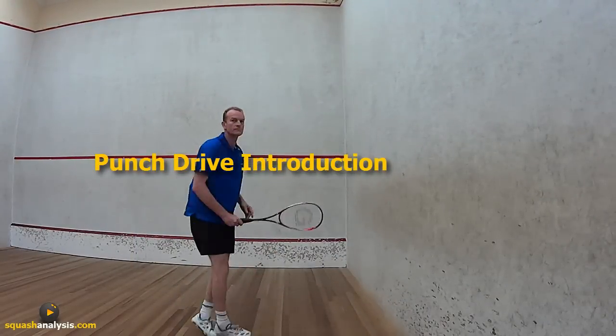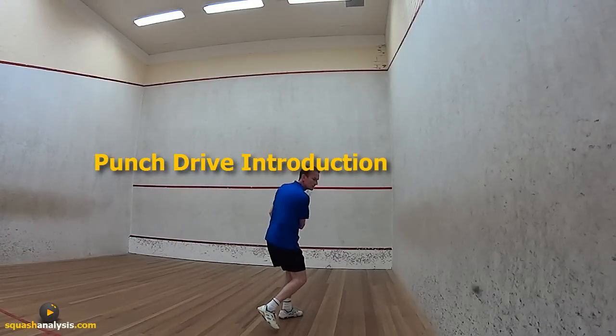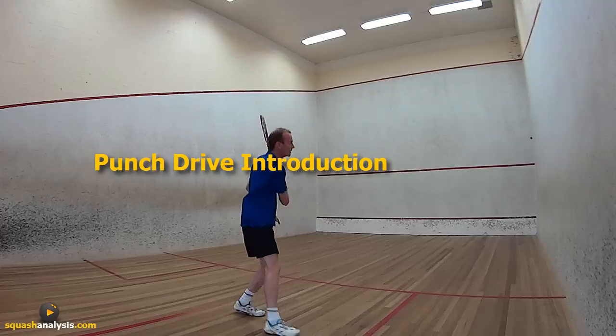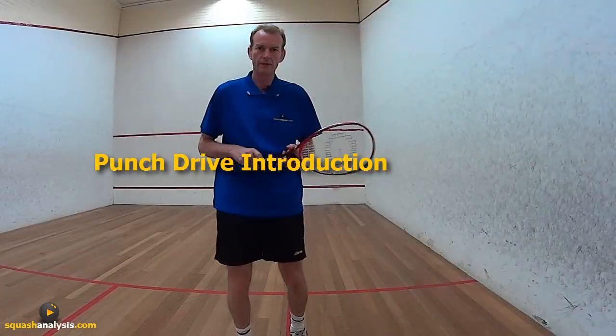Have you ever wondered how pros just make it look so simple? The awesome power drives down the wall and it looks like they hardly even move. Here's the punch drive introduction to give you an understanding of the differences in the type of shots and just what you can get if you learn how to punch drive.